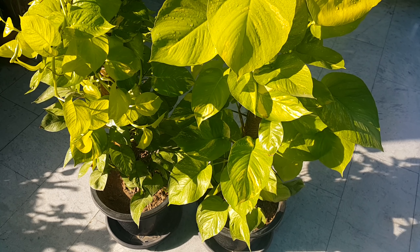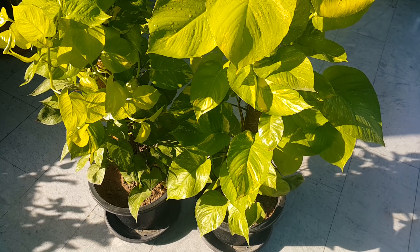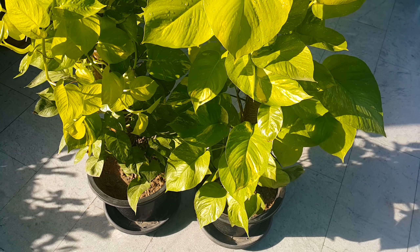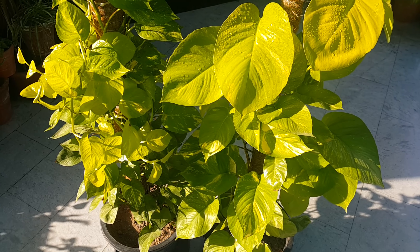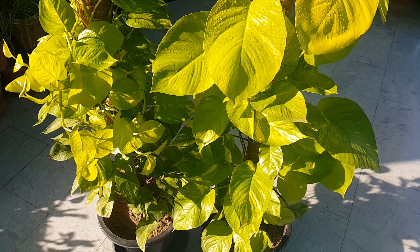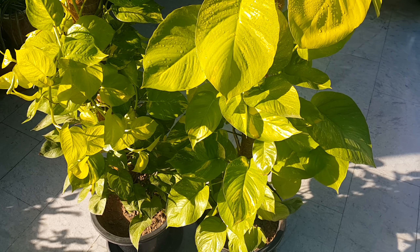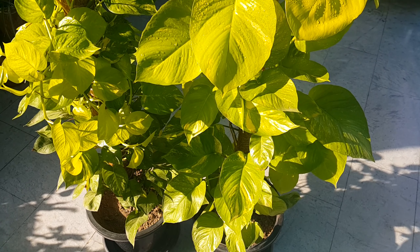Neon Pothos, like other Epipremnum varieties, does well in a slightly humid setting. Brown leaves reflect that either the atmosphere is too dry or the soil is drying out. In such a situation, you can mist your plant with a sprayer, use a humidifier, or put a saucer with pebbles and water under your pot. However, make sure the base of your pot is not immersed in the water.